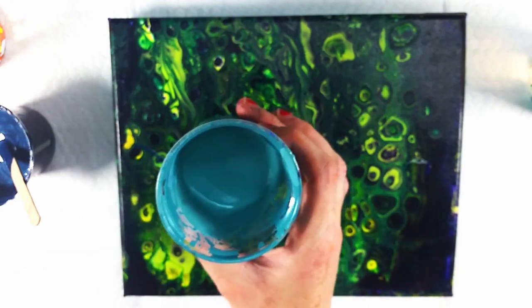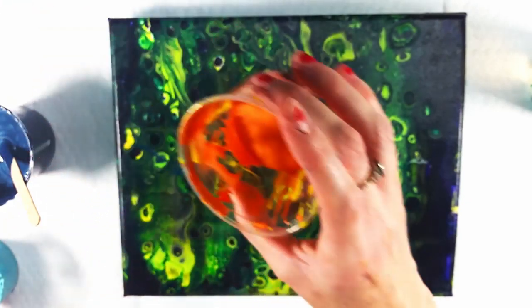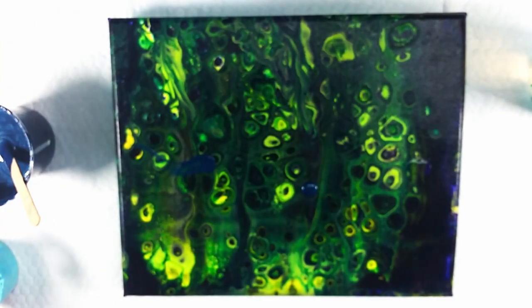I have this teal, some metallic pink, and some metallic orange. I'm not sure what the colors are, but they're from the Arteza Metallic set.